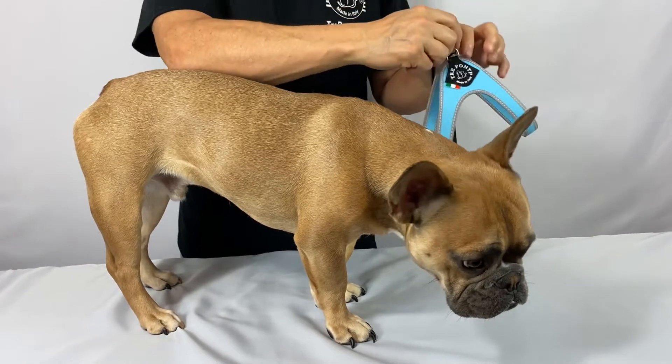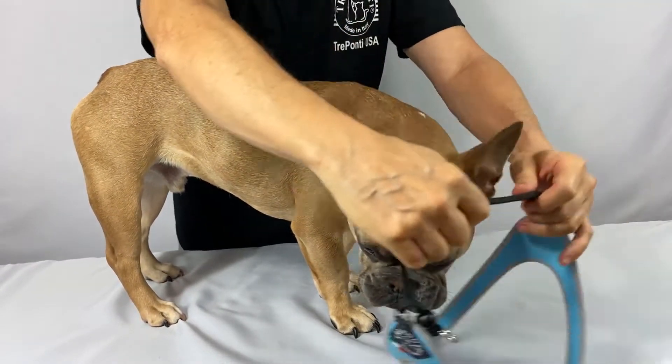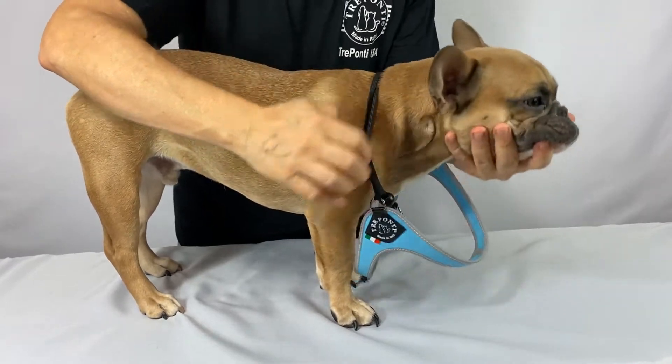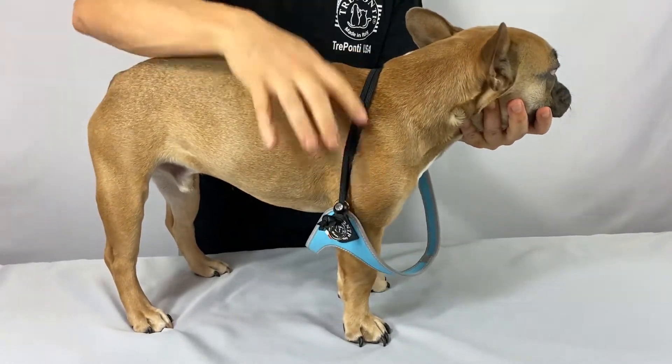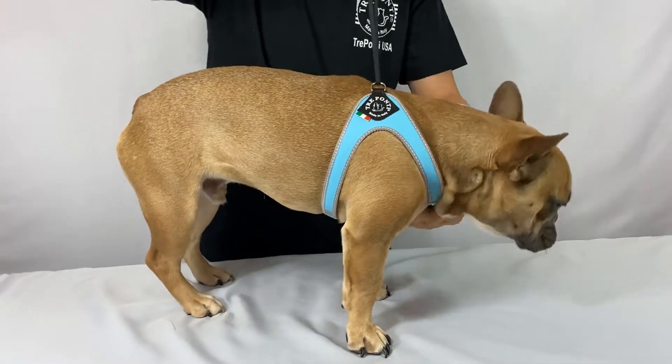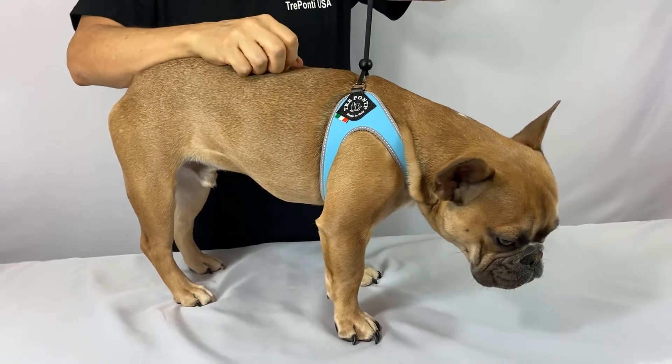To put the harness on, open it by pulling the slider to the top, then place it over the head like a necklace. Put the front legs in, pull up around the shoulders, and move the slider down to a fit that's just right.